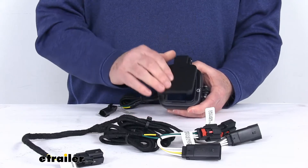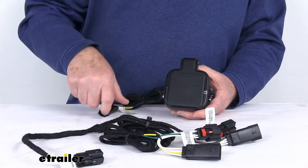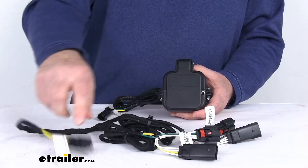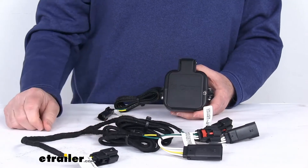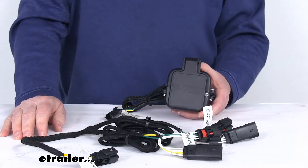It is a very easy installation. Requires no wire cutting or splicing. Everything plugs in — plugs into the factory connectors. This end will plug right into here and then this will plug into your factory wiring harness. So there are no extra electronic components or batteries required.